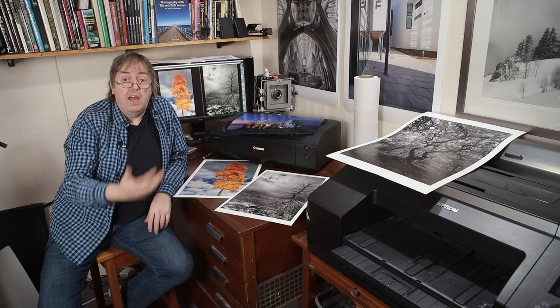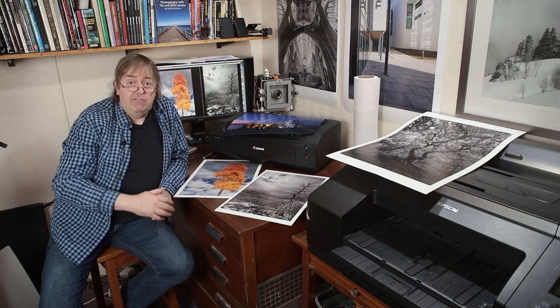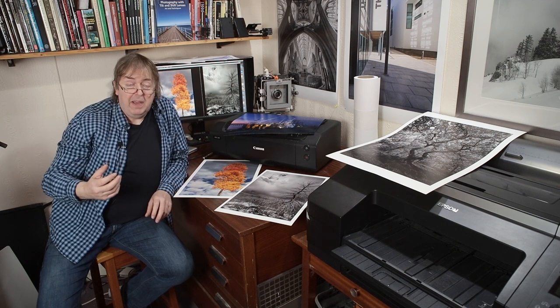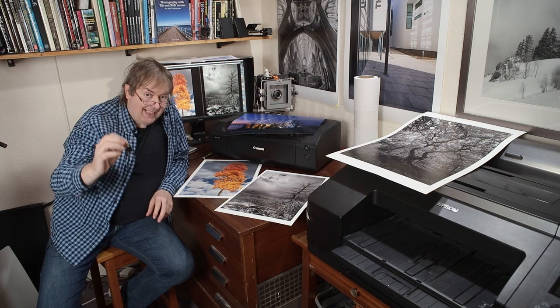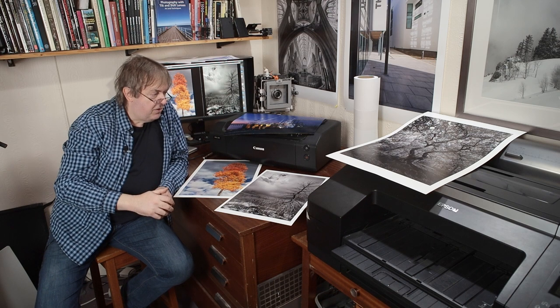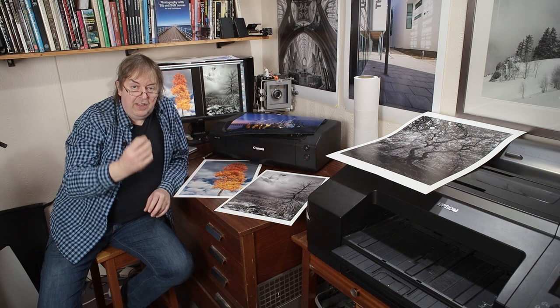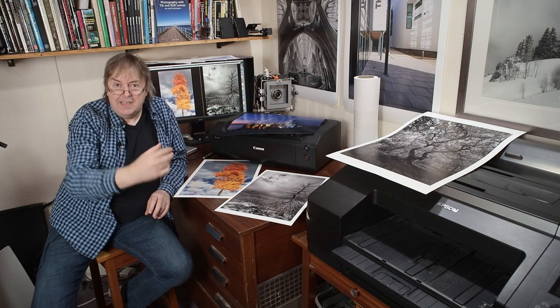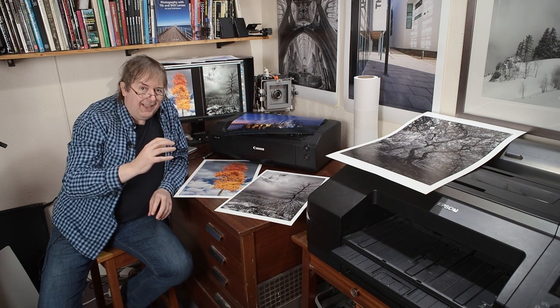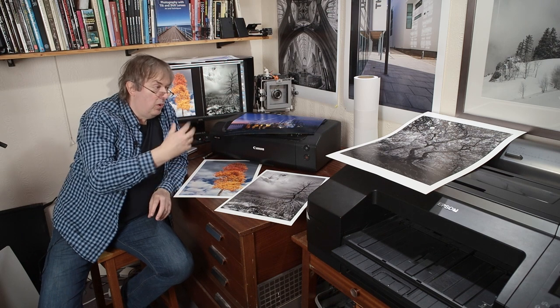I've done lots of stuff over the years testing printers and editing pictures — I'm a professional photographer as well, so I supply images to clients. Because of all of that it's relatively easy for me. And here's the bit the printer makers won't tell you: to get the best results out of the best — read expensive — printers, you need to make the effort. You need to learn about things, you need to learn about colour management, you need a good monitor, editing — all of those things.